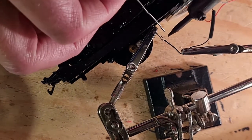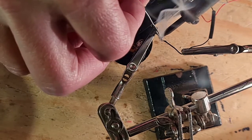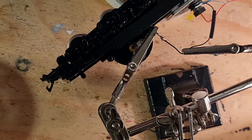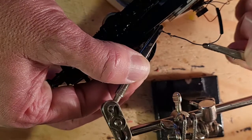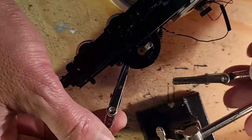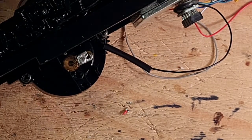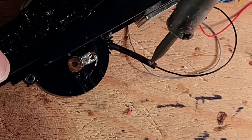I repeat the process with the black or left pickup connection and slide the shrink tube over the soldered joint. I then heat the shrink tube lightly with the tip of the soldering iron to create an insulated connection.